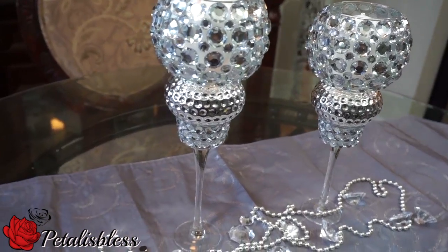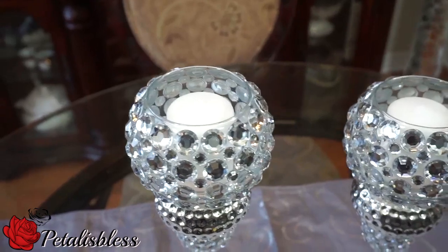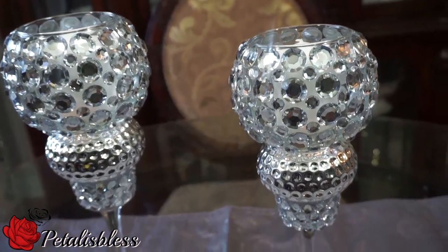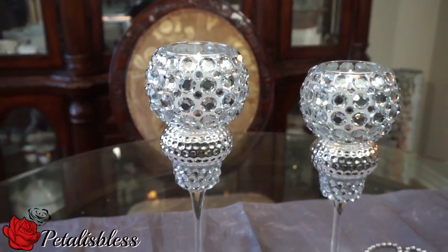And here's how they look with two candles added to them — just wanted to show you how it looks. Alright everyone, thank you so much for coming on to Petalance Bless channel and seeing the DIY today. Remember to subscribe to Petalance Bless, and remember as always — stay blessed! Bye everyone!